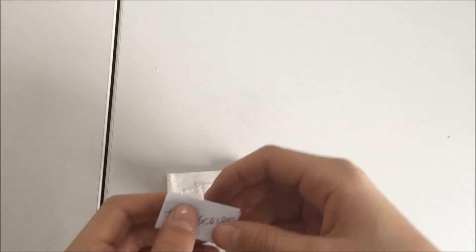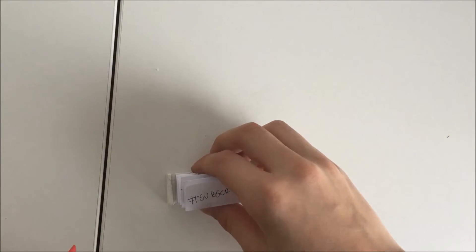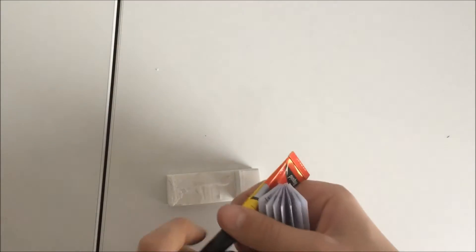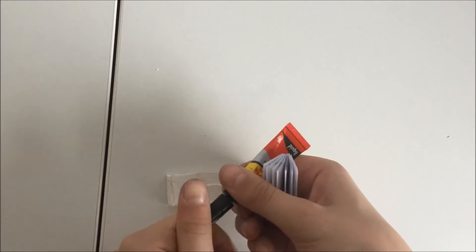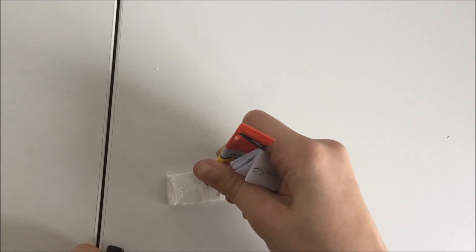Now, take your note and with some super glue, glue it to the bottom. Don't put too much super glue — just one or two drops.